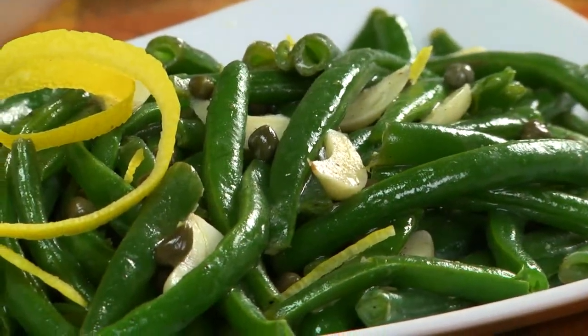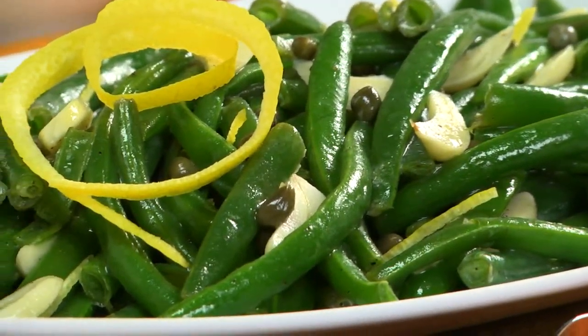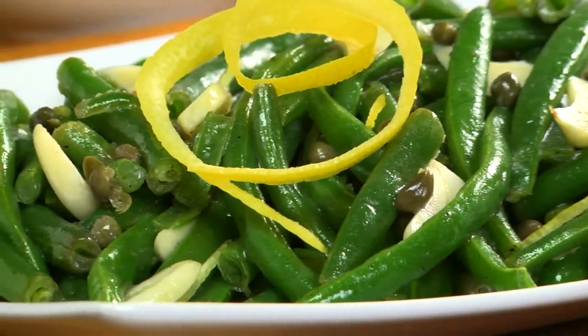The green beans go back in the pot, and we'll toss them until they're well-coated and infused with all that goodness. When these get passed around the table with all the other fill-you-up favorites, they'll be a welcome change.